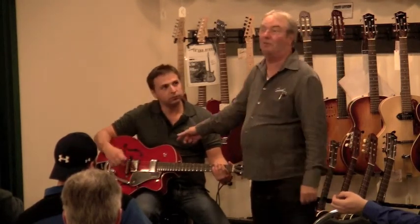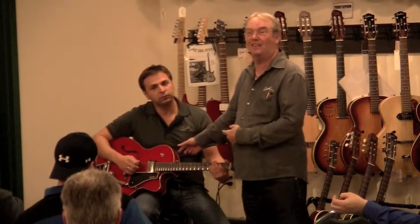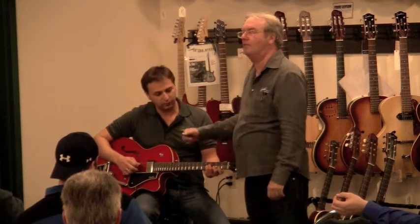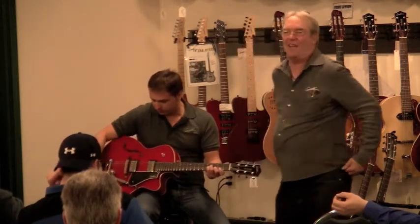And this one — we just heard we won the prize of the year. We're going to receive it in California, January 15th. It's going to be the guitar of the year.